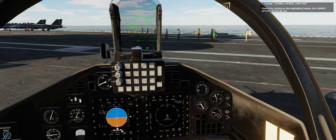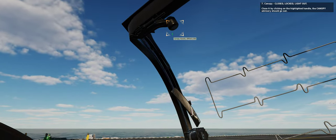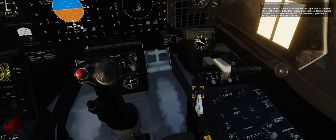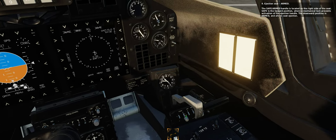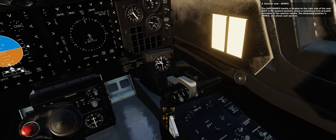7. Canopy: closed, locked, light out. Close it by clicking on the highlighted handle. The canopy advisory should go out. 9. Ejection seat: armed. The safe-armed handle is located on the right side of the seat. Safe is the upward position, where a mechanical lock prevents activation of the ejection handle. The downward position is armed and allows seat ejection.